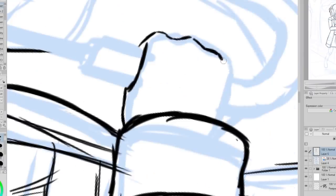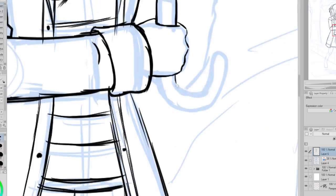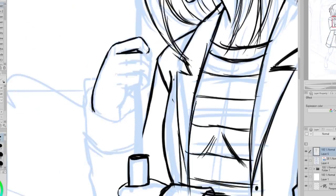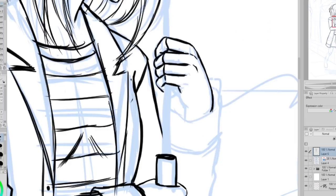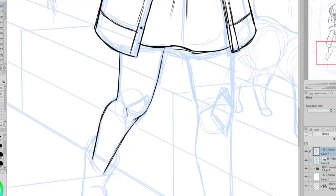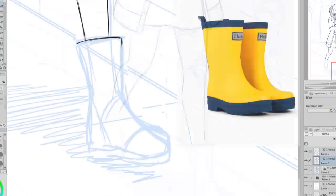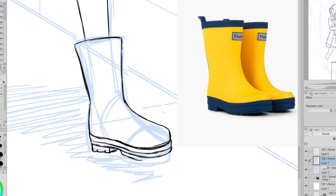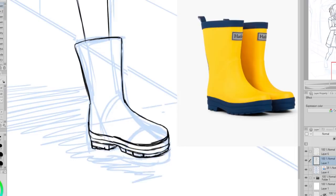Also, on my Patreon Discord server I posted my sister's sketch and asked my patrons if they would like to participate in this and try to interpret my sister's sketch by drawing their own version. I'll be showing their drawings towards the end of this video. For the rain boots I decided to grab a reference from Google because I apparently can't remember what rain boots look like. I'm really glad I did look at a reference though because it made the boots a lot more interesting and have more detail.